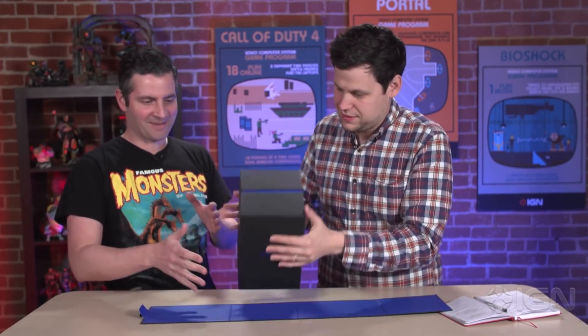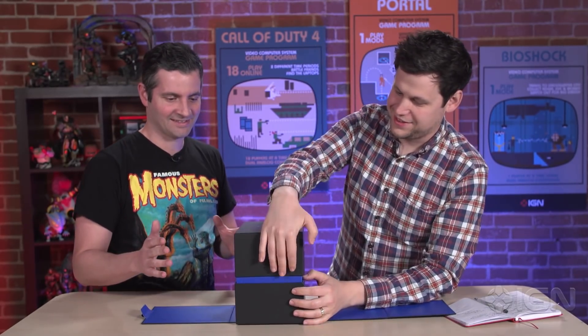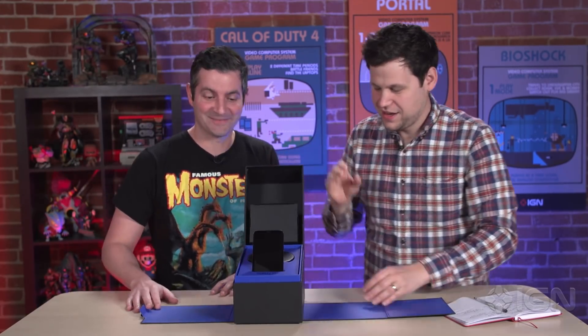This might be the box that everyone gets, we're not sure. It's still pretty fancy — it's got this little hinged opening. Wow, it's impressive.